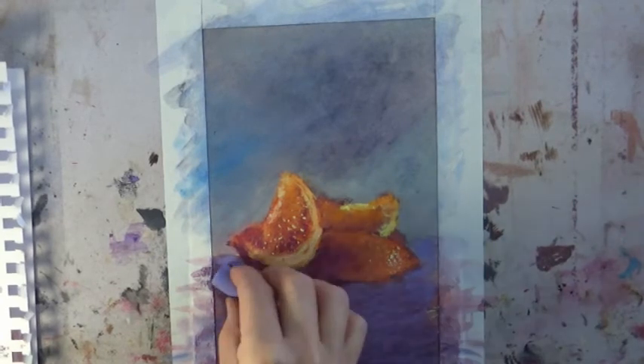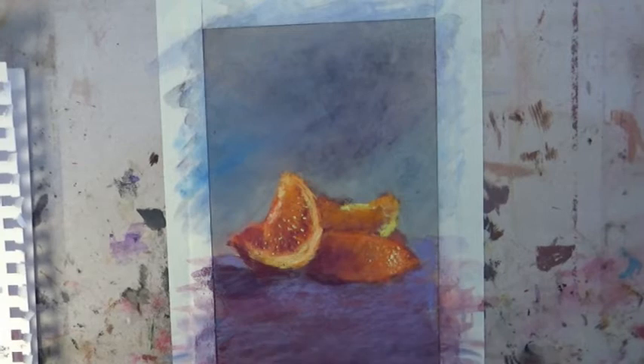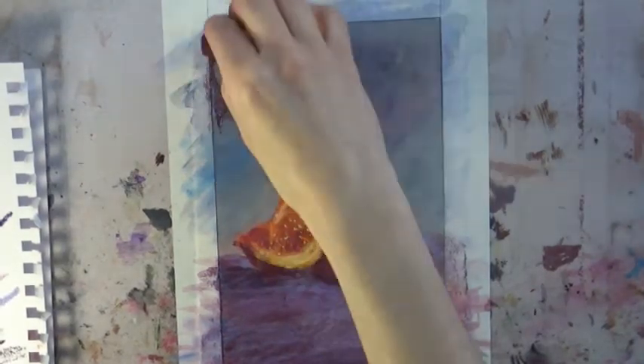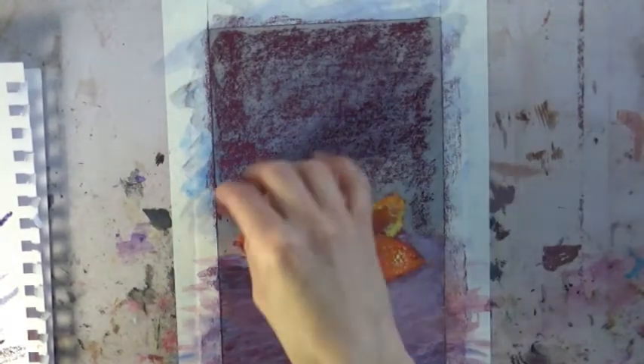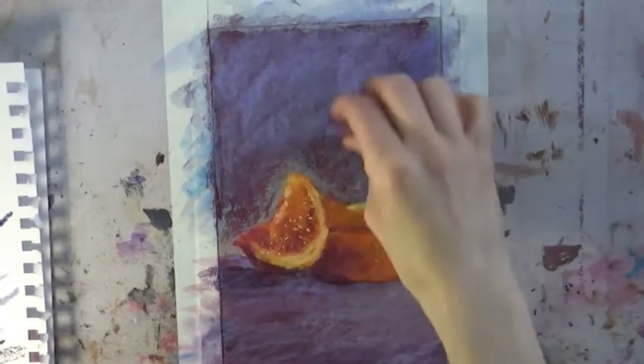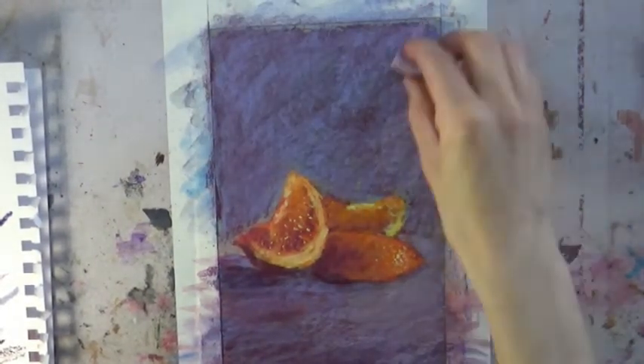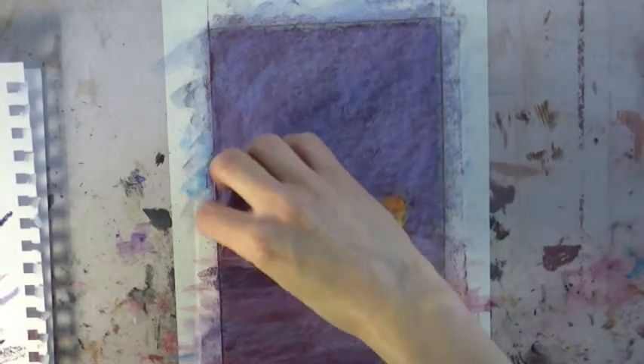Just whatever I feel will look good at the time. One of the things that's great about sanded paper is that you can get a really rough look without too much effort. Again, I'm taking care not to blend the pastels with my fingers — I'm blending only with the actual blocks of pastels themselves.